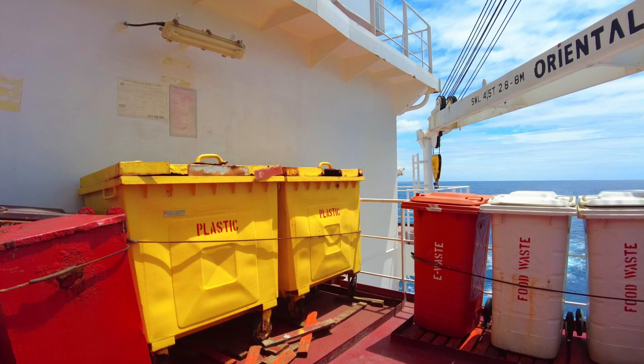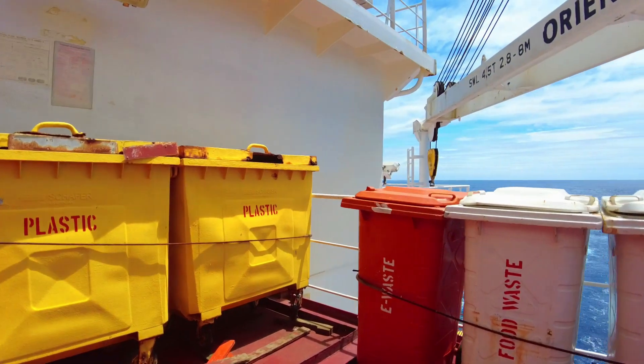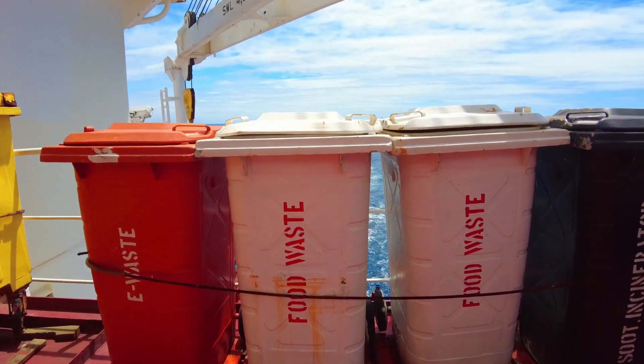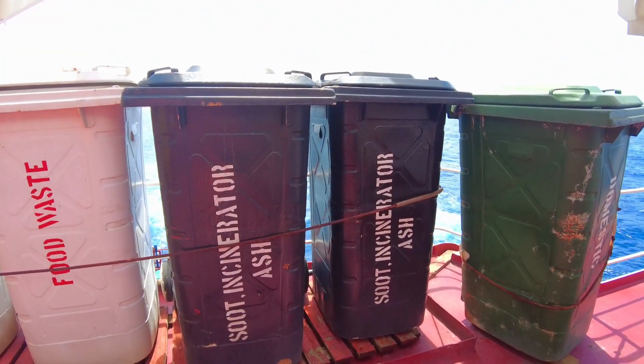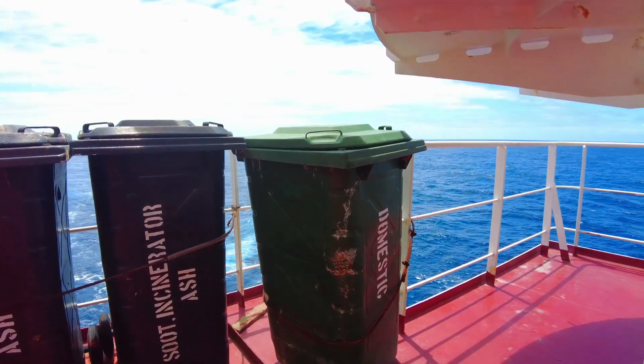We have plastic in the bins. We have electronic waste. We have this orange color — we have food waste here. We have separated the waste and we are making it into no-paper waste. The waste management will be done here, but we are not doing it yet.